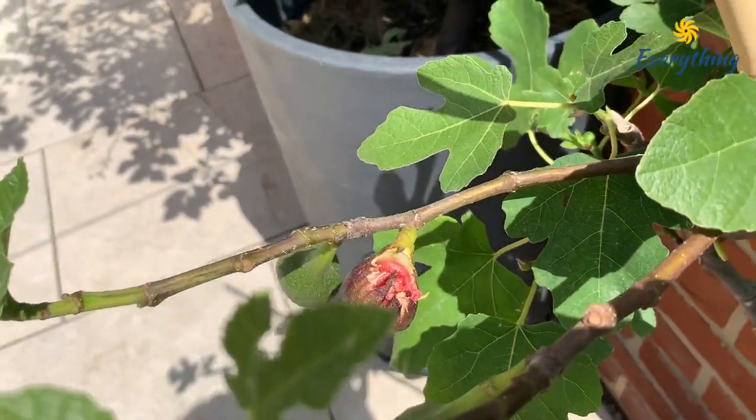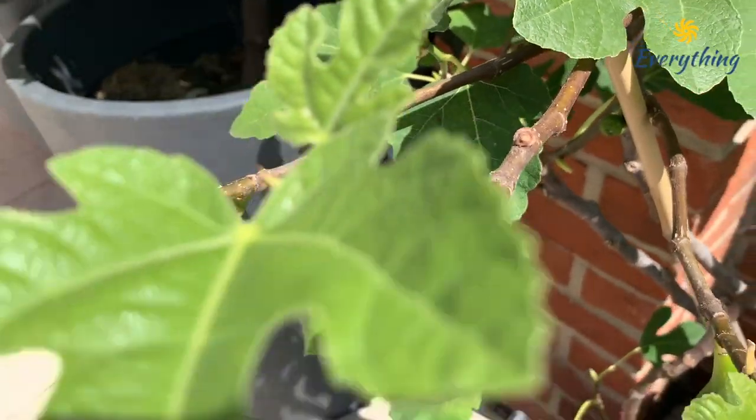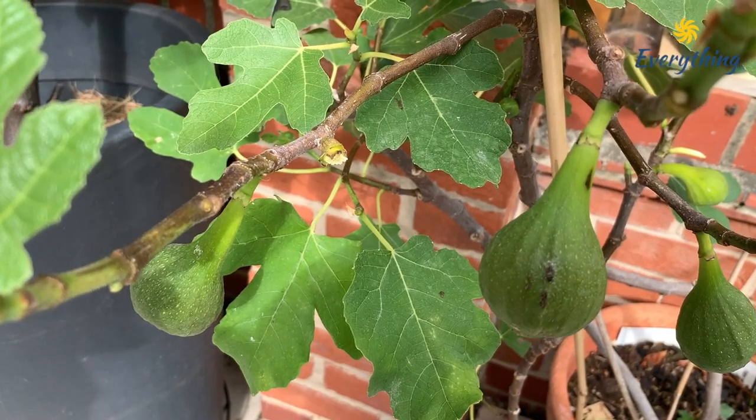This morning the birdie has eaten nearly half. Look, it still smells lovely. And the next time I came back to check, the whole fruit is gone! The first ripened fig is taken.